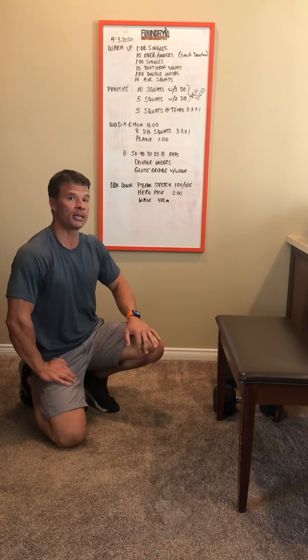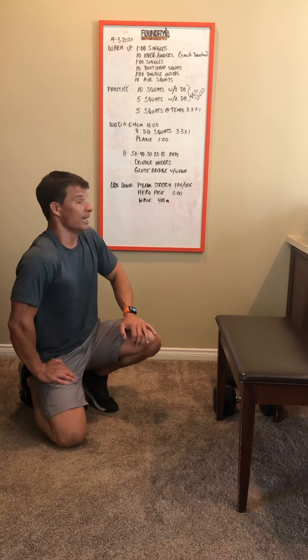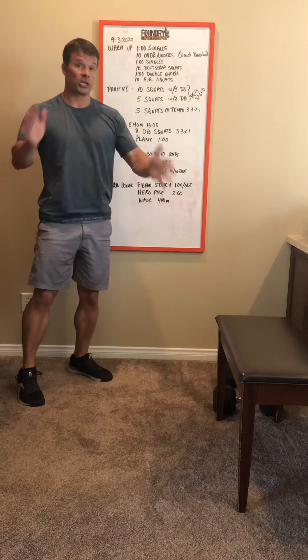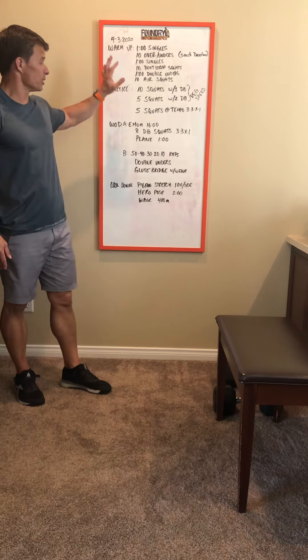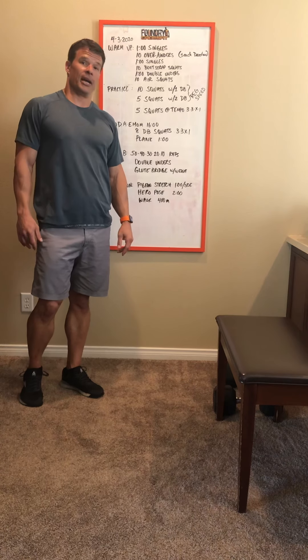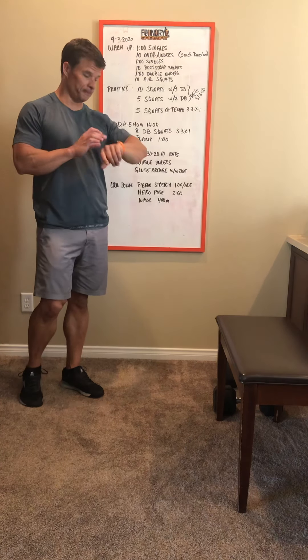Once you're done, take a walk around the block, get some sunshine and fresh air, and wave at your neighbors from six feet away. If you have any questions let me know. Otherwise we'll hit this workout and be ready for whatever CrossFit throws at us on Saturday — see you guys soon.